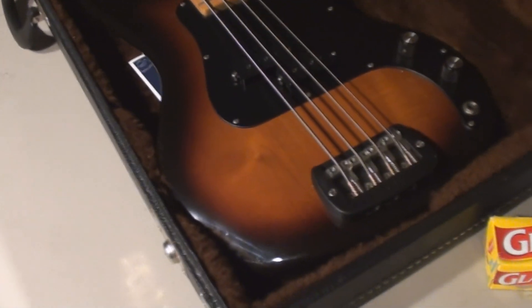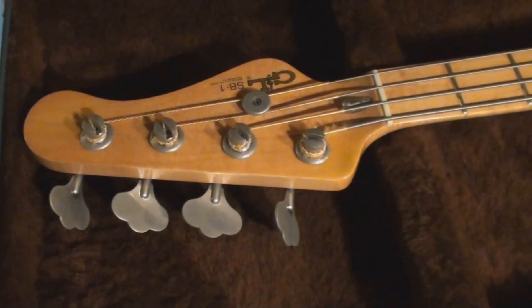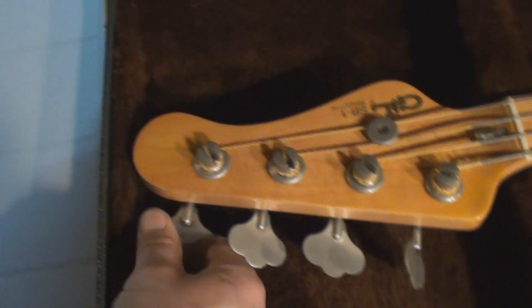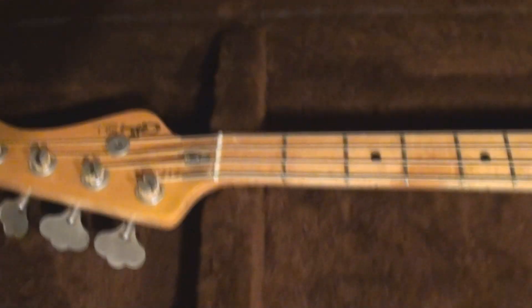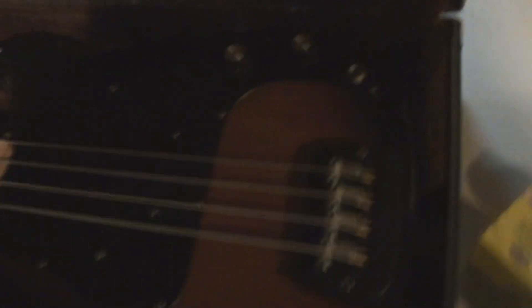What we're gonna do is saran wrap the whole guitar. So if anyone gets in there, they've got to take the sandwich wrap off to mess with the guitar — so you're gonna know. Next step: I loosen the strings a half turn, maybe a turn. Not sloppy, just a bit — just for the ride. She'll be fine. Ask my buddy Lazarus in California — this stuff does not come off easy.